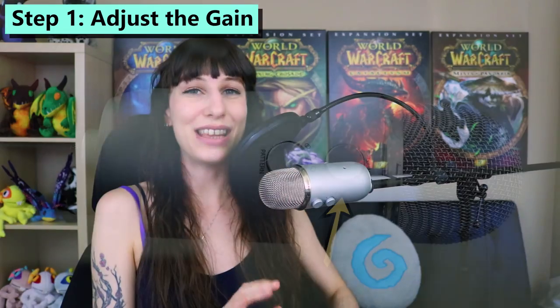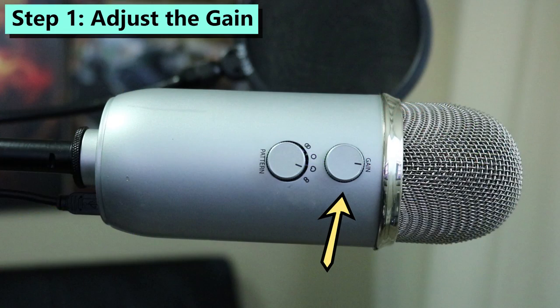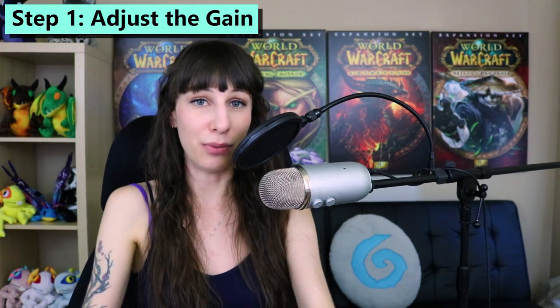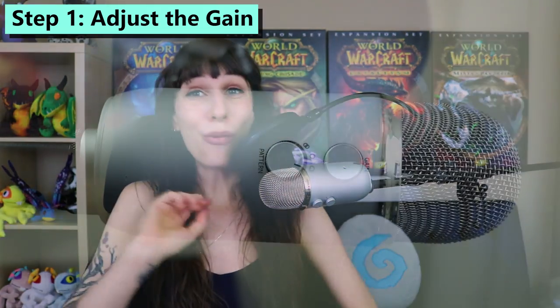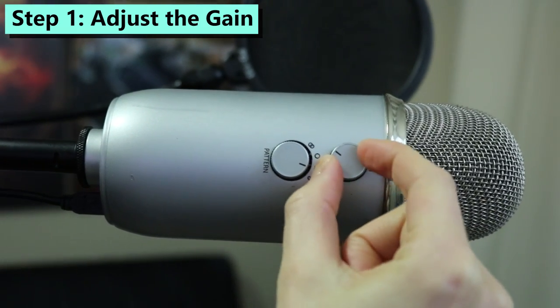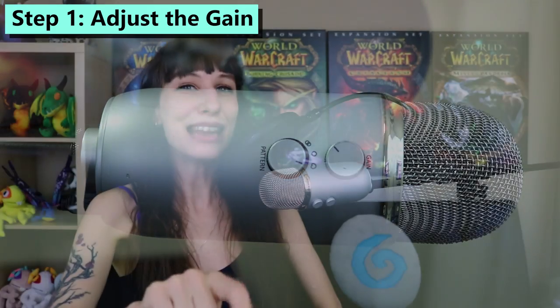So you've gotten your Yeti out of the box, you've plugged it in, you've been disappointed, and you're ready to find out what to do to fix that sound. Step one is to look at the gain. The onboard gain of this microphone can be controlled with the dial on the back of the microphone. This basically controls how sensitive to sound the Yeti is, and how loud the input's going to be once you get it into your computer. Once you've found your gain knob, I want you to turn it all the way down, or almost all the way down. I usually turn mine all the way down as a starting point, and then I turn it back up just a little tiny bit.